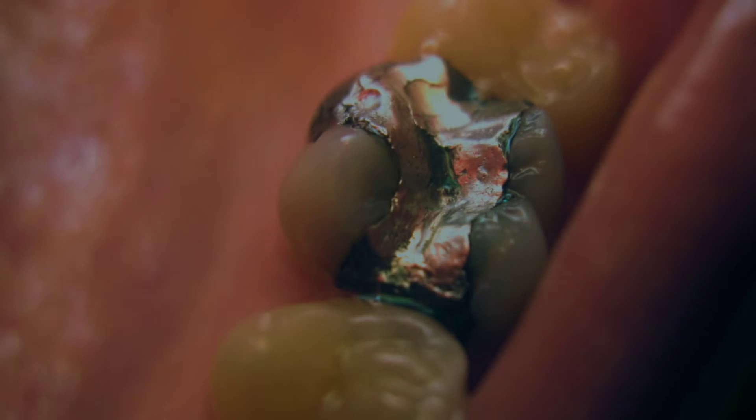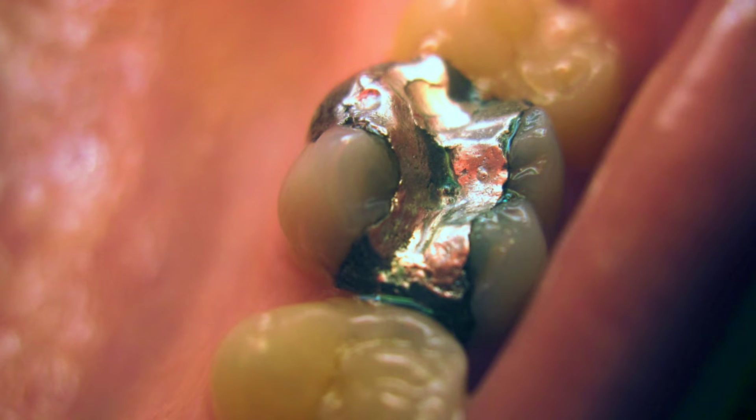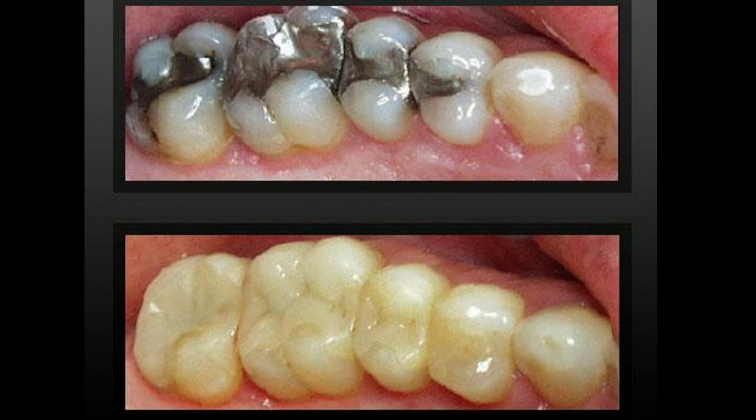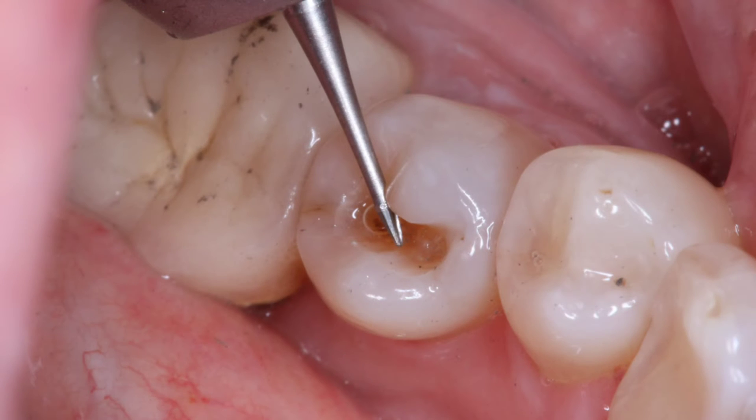For many decades, amalgam fillings were used without any bonding to the tooth structure and without any significant clinical challenges. It got its retention mechanically from undercuts created in the cavity. Amalgam use continued to diminish as people wanted white teeth. Since the appearance of the dental composite, it required bonding to the tooth and stimulated a major change in preparation techniques, eliminating the need of creating undercuts and depending on micro-mechanical retention.